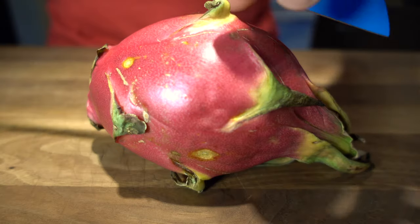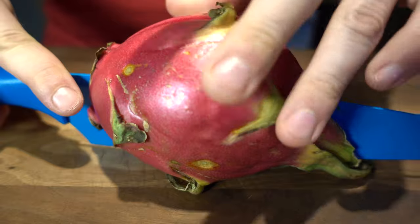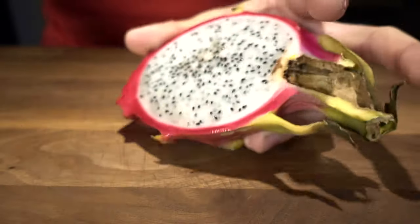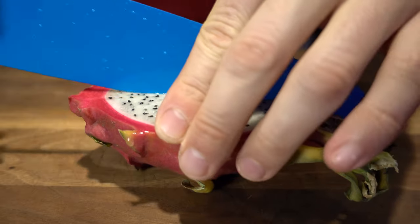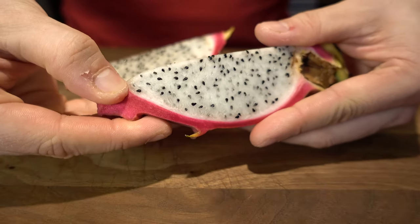The Pitaya — how to eat it. My favorite way to open the fruit is to first cut it in half, and then in quarters. From here, it's very easy to peel it.